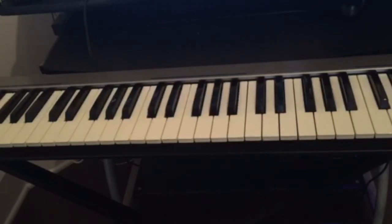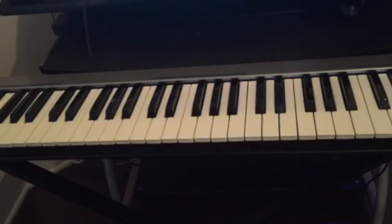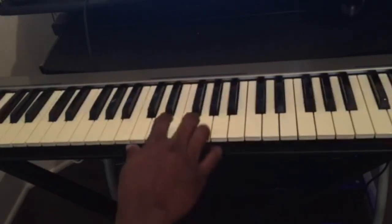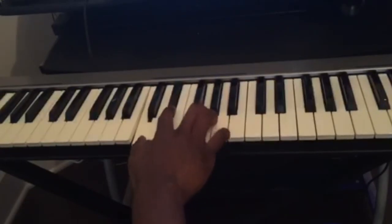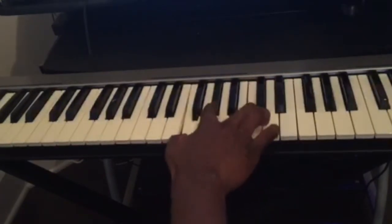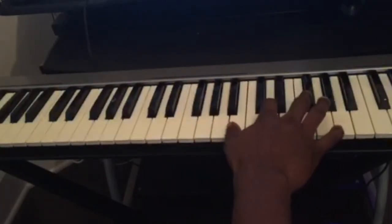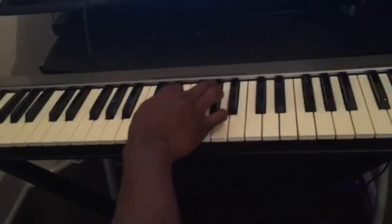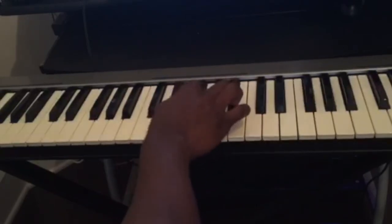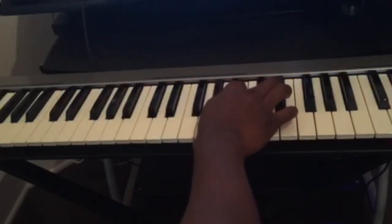The fourth thing you should practice is knowing all the minor chords — there are twelve of them as well. We just covered the major chords, now we cover the minor chords: C minor, D minor, E minor, F minor, G minor, A minor, B minor. Then D flat minor, E flat minor, F sharp minor, A flat minor, B flat minor.